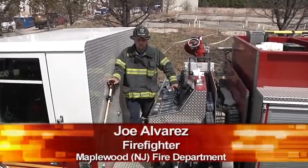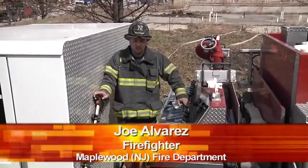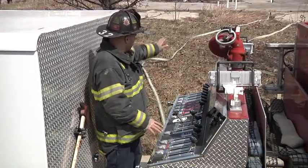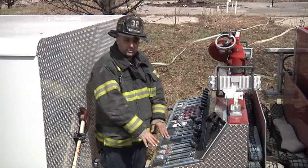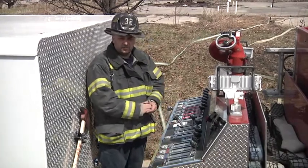Hi, I'm Joe Alvarez. Welcome to Fire Engineering's Training Minutes. This segment we're going to talk about the importance of the pump operator and understanding gauges, and also looking at the hose and determining whether or not they have the proper pressure on the line and if it's working efficiently for the firefighters that are inside the building.